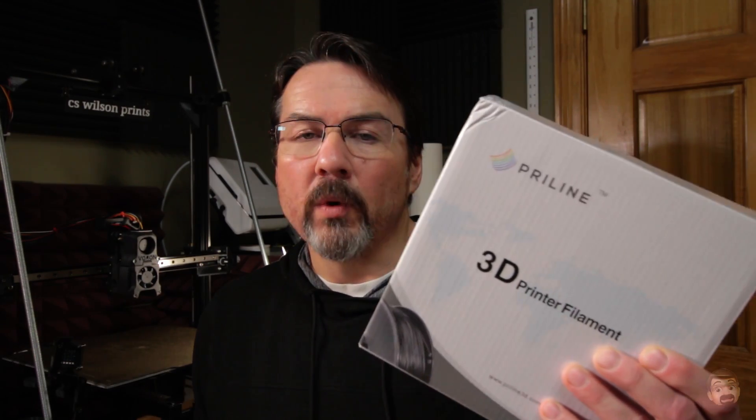Both are from Pryline. This is the new one — it's their super hard carbon fiber infused polycarbonate, and I'll be comparing this against their normal carbon fiber infused polycarbonate. This one I've actually purchased myself; I've purchased a couple of spools of this. I do like it, it prints very nicely. This new one was actually given to me by Pryline — thank you very much. I'm going to be using it to see how it's different from the original.